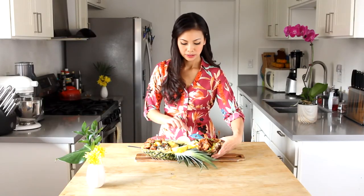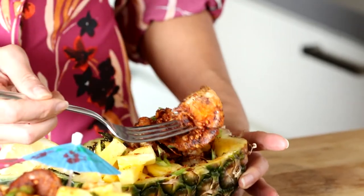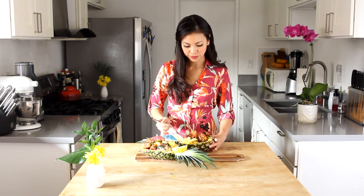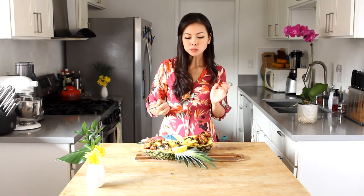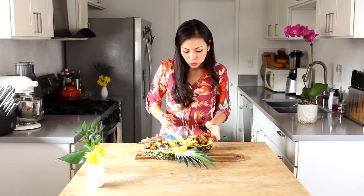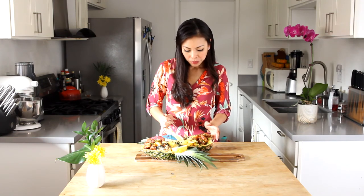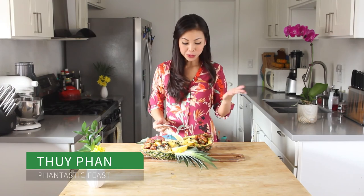Now it's time for the taste test — I can't wait! Mmm, that's so good. It's so garlicky and buttery and has a nice little kick from the cayenne. What a meal — I love it! This is so good, it's like I went to Hawaii without leaving my house. Fabulous. That is a perfect meal for lunch or dinner. Invite your friends over — it's going to be a crowd pleaser for sure.